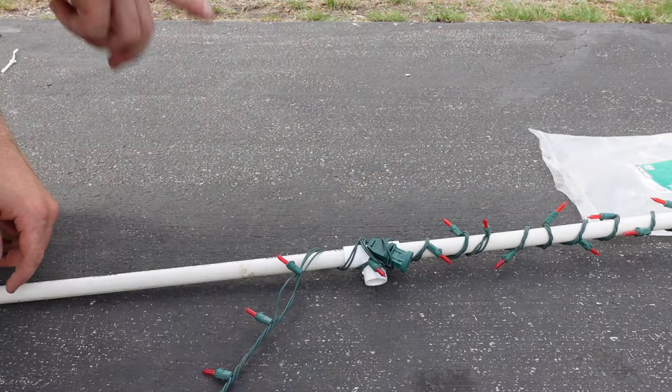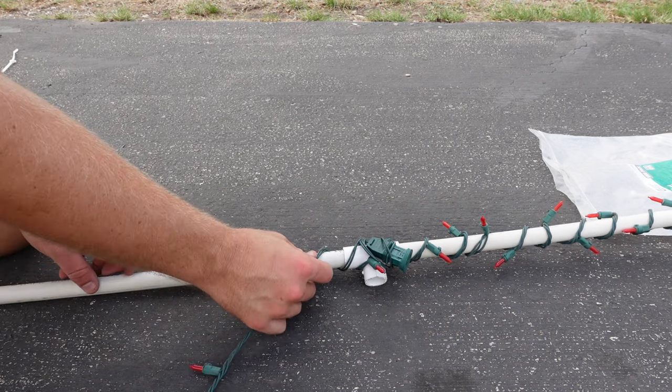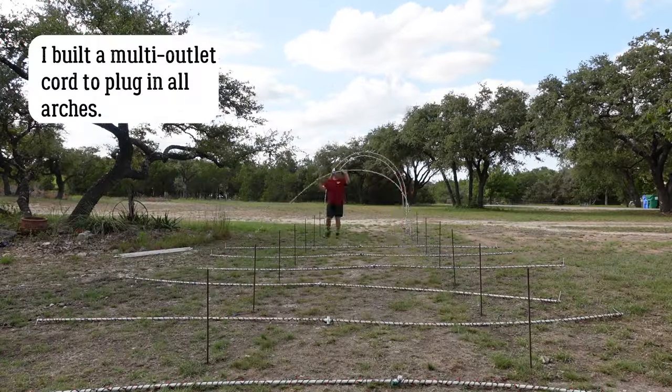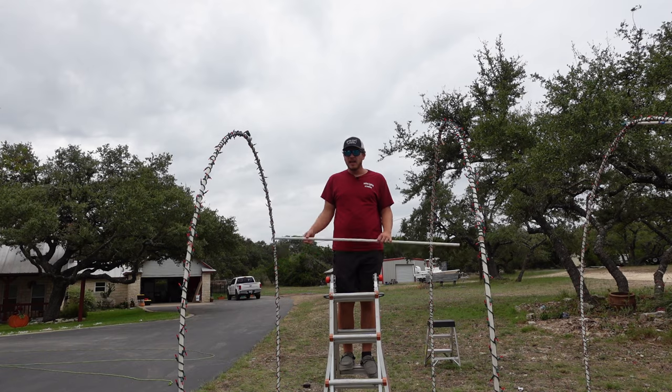Now I've attached my second strand to the female end of my first strand so I can continue all the way down the other side of the pipe to complete it.